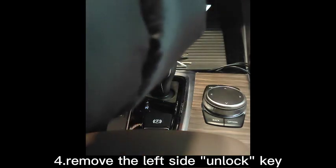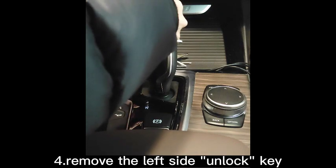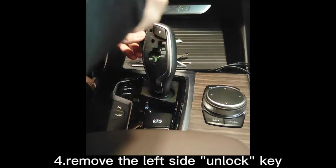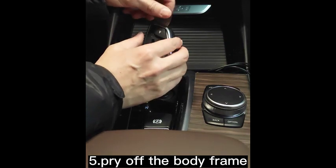Step 4: Remove the left side unlock key. Step 5: Pry off the body frame.